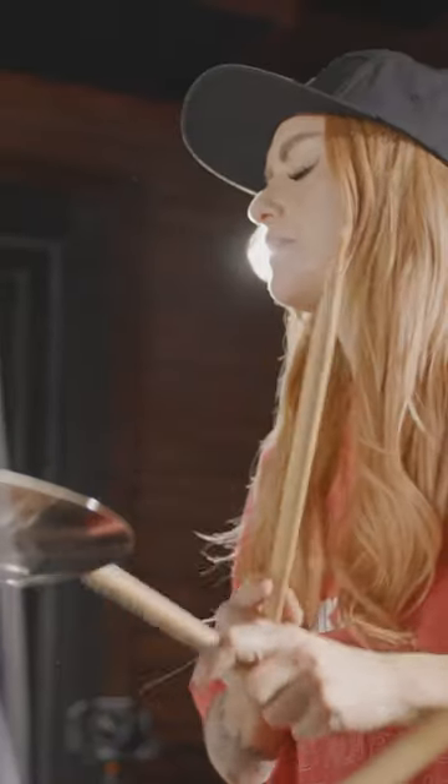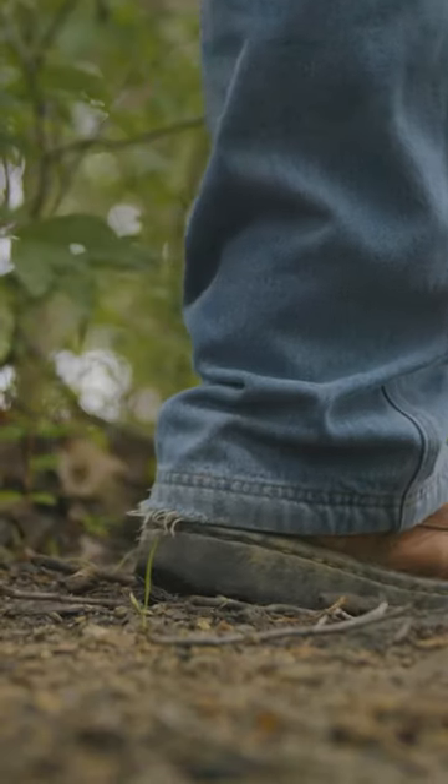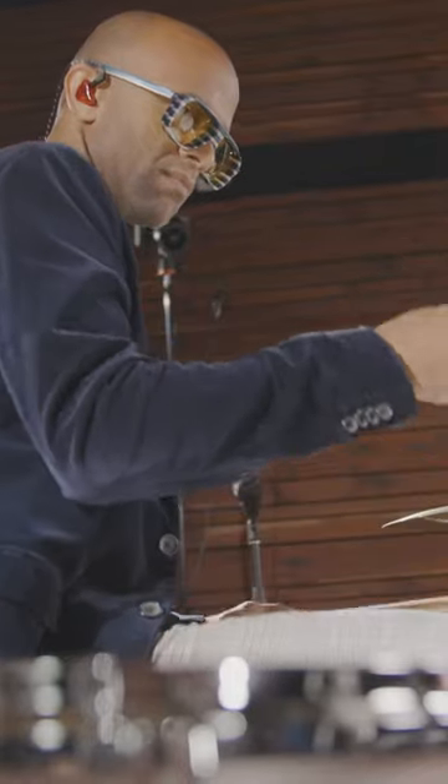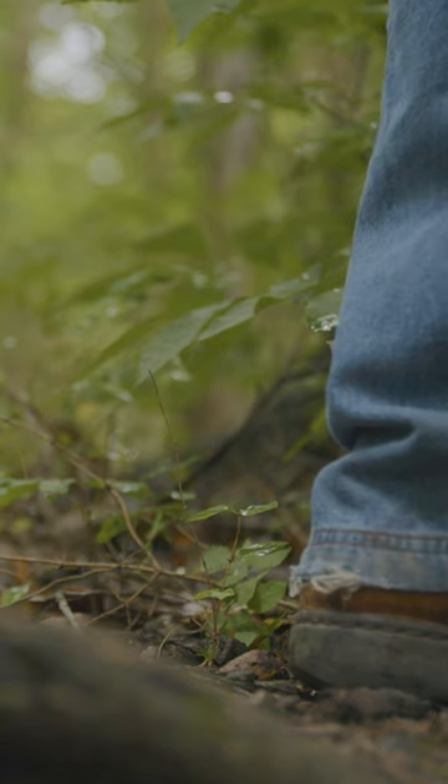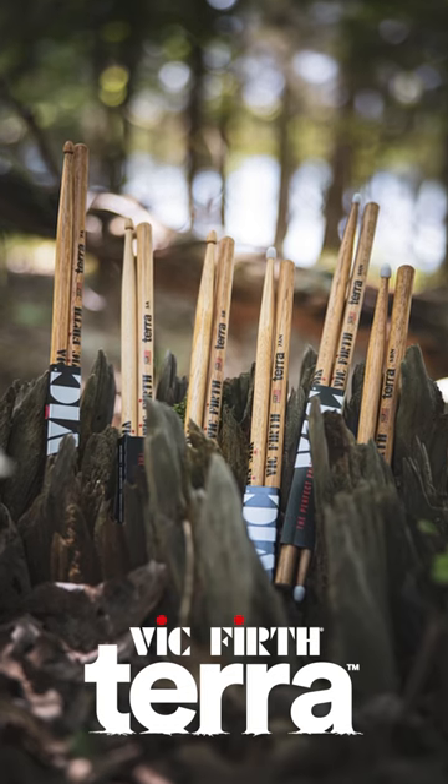There is no one path. There isn't even a right path. There is only your path — the one that comes naturally to you. Introducing the Vic Firth Terra Series.